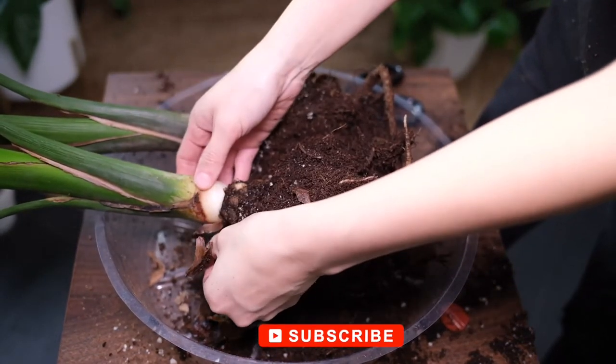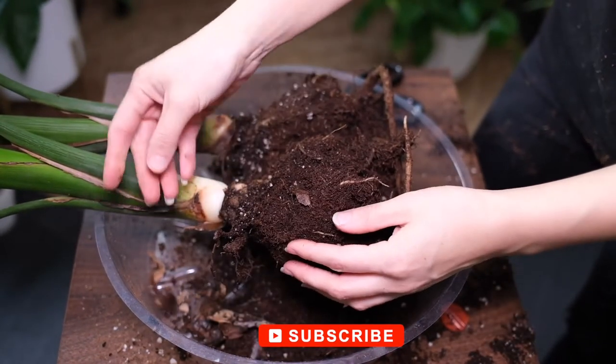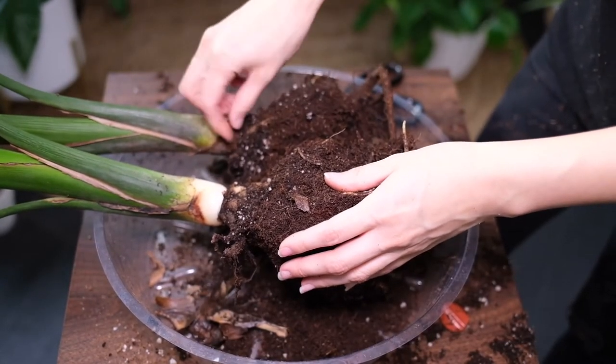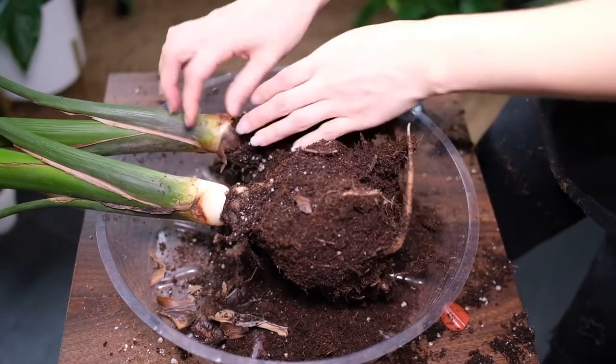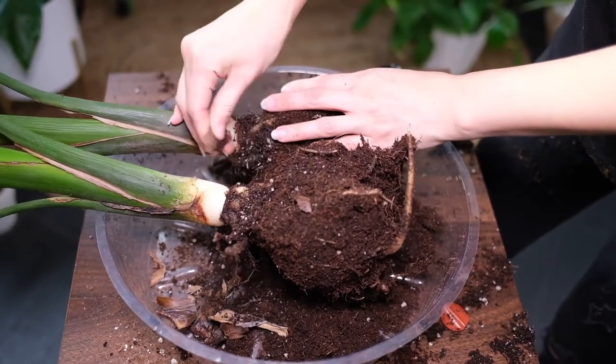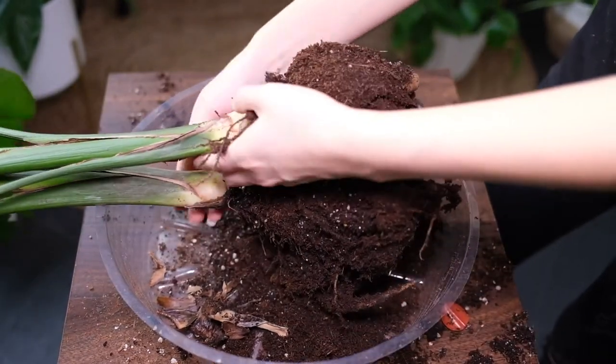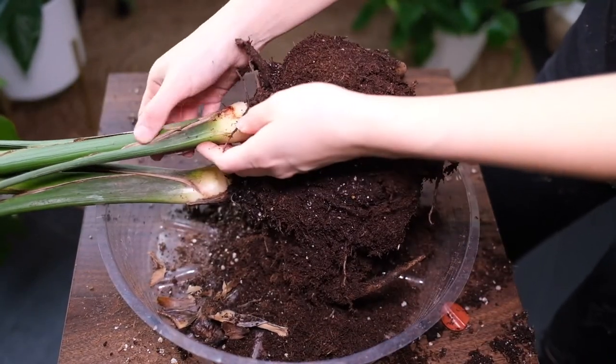It can be grown from seeds, but this is a slow process that can take some time for the seed to sprout. Make sure the seeds are fresh and dry. The seeds must be soaked in water at room temperature for about three days to help the germination process, changing the water every day.